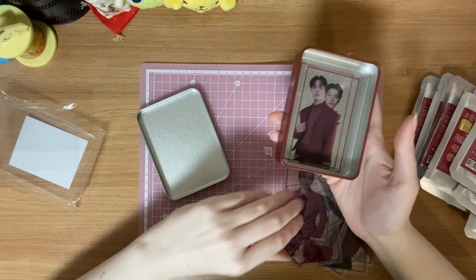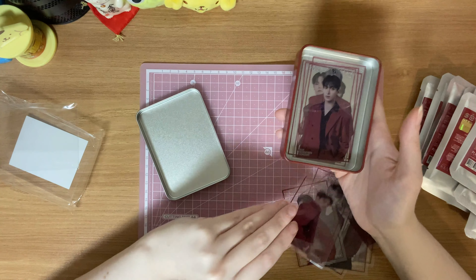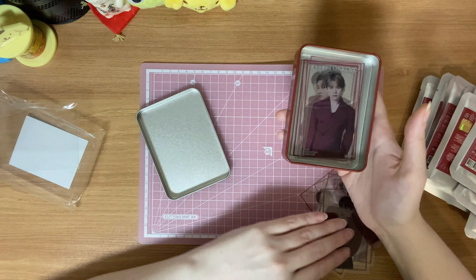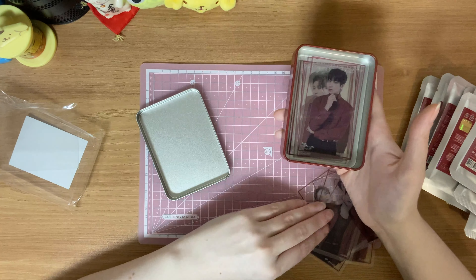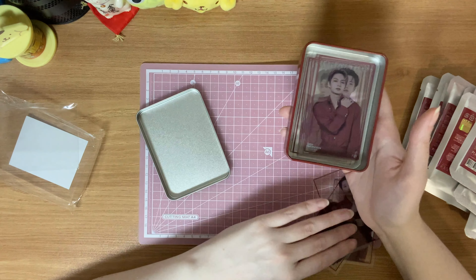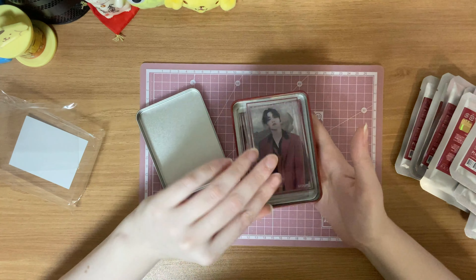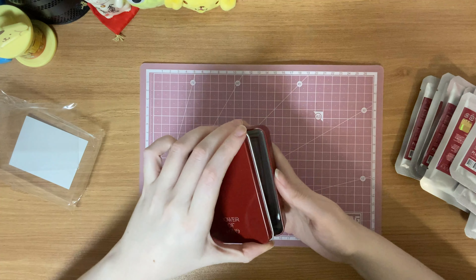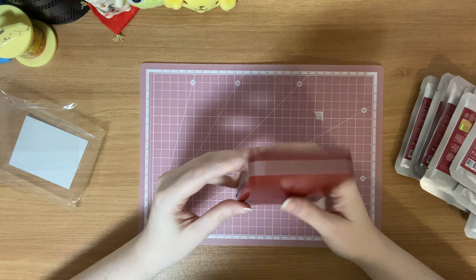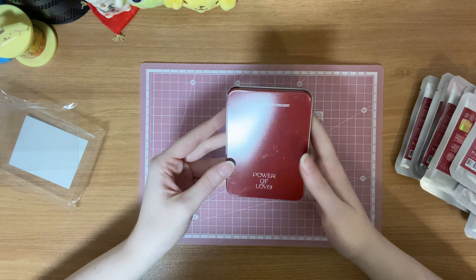Honestly, the whole styling and everything of this concert, the merch — it doesn't really do it for me. I mean, I am glad that it's not black suits — at least we get red, that's nice. But it doesn't fit the album, to me, though I guess this isn't really about the album. It's just about them and their Power of Love. Anyway, they're fine. I don't feel particularly strongly either way about them, but they're fine.